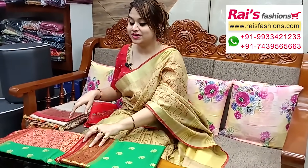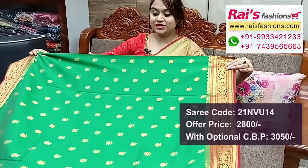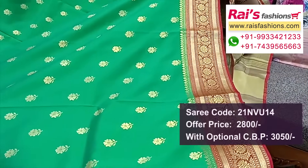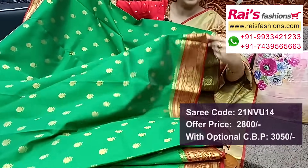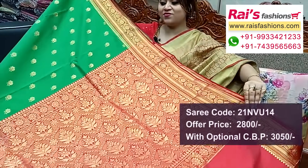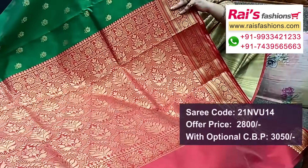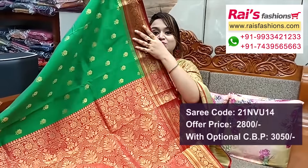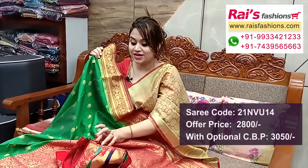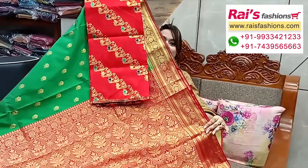Next one — very beautiful semi Garhwal silk, bright green shade with red contrast border — very fresh bright looks. Full base part all over fine weaving buta design, border with traditional work, running blouse piece all over buta work. Pallu portions highlighted fine weaving design worked pallu — bright gorgeous looks, all over buta work, semi Garhwal silk. Raw silk material heavy weaving design contrast blouse for your bright gorgeous looks.